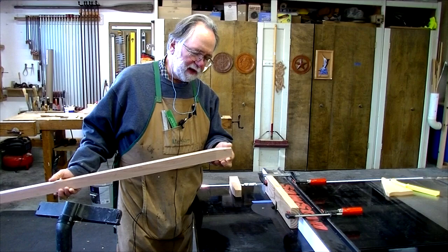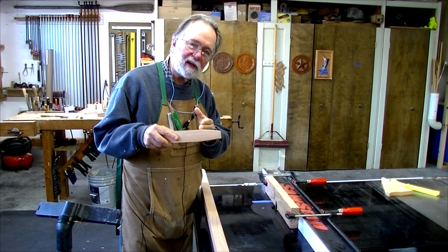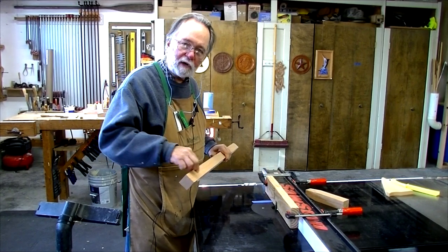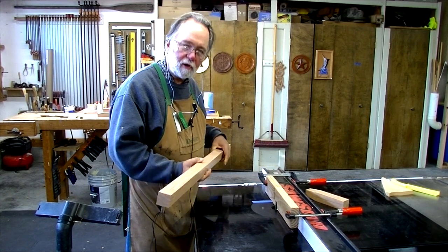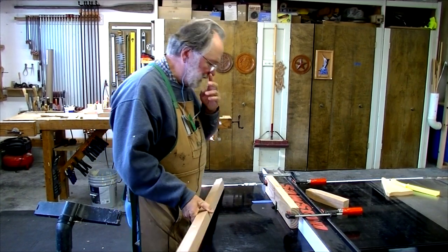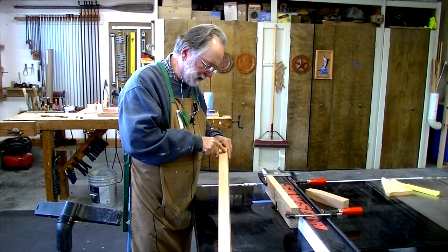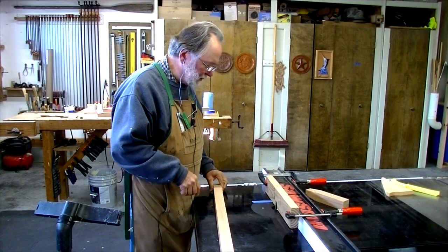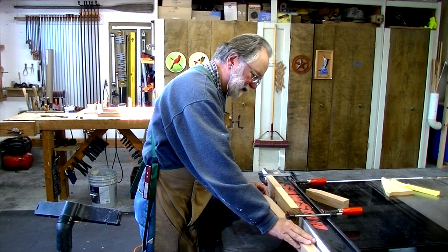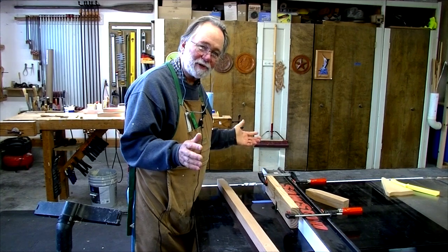I've got the tapers cut on the ends of the legs, and while I was at it I cut tapers on two of these little stubby legs that will go in the center of the dresser. Now I need to cut a 3/4-inch rabbet in the corner of each corner leg so they'll fit over the corner of the carcass. I've got a straight router bit set to a height of 3/4 of an inch. It's a stop cut — it has to end before I get to the taper. I've got a piece of tape marking where to start, and I'll ease the wood in at an angle. I'll do this in about four passes since it's 3/4 of an inch deep — you certainly don't want to try that in a single pass.